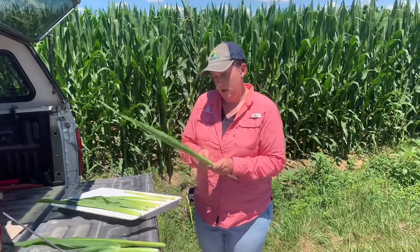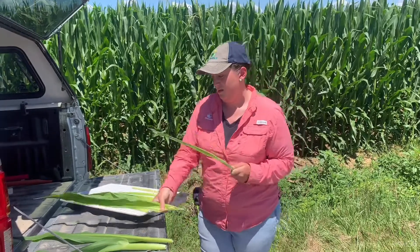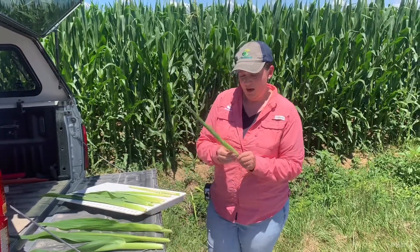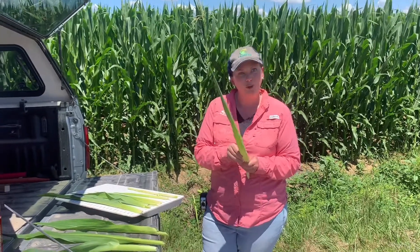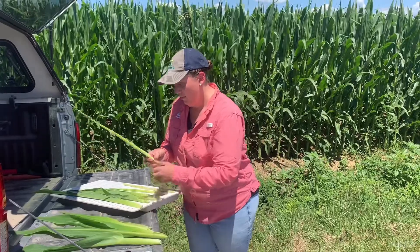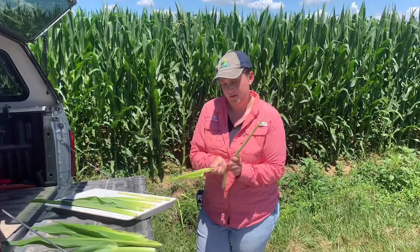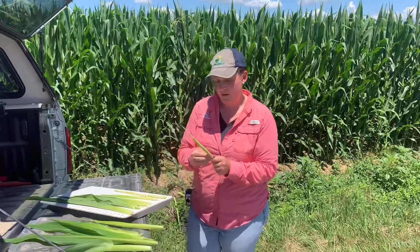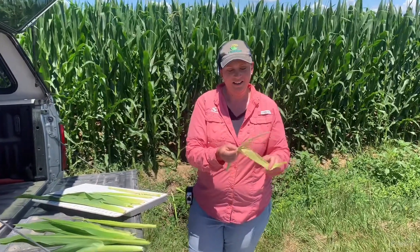Two leaves, three leaves — and what we're trying to do is see how many more leaves does that corn plant have to push out before we get to that tasseling time period. Four leaves, five, six, and seven.